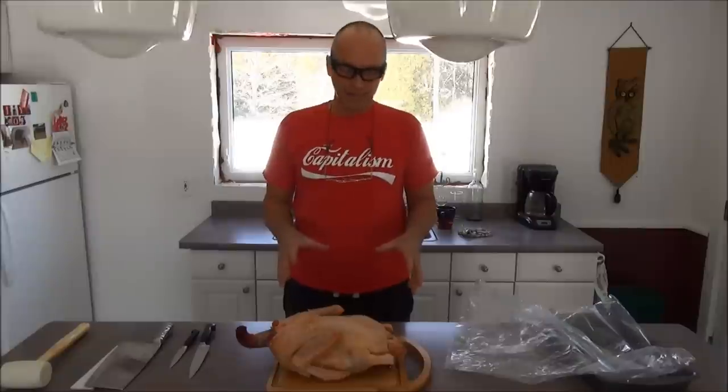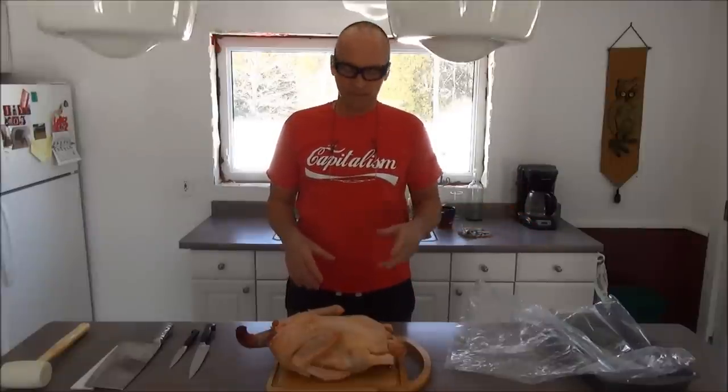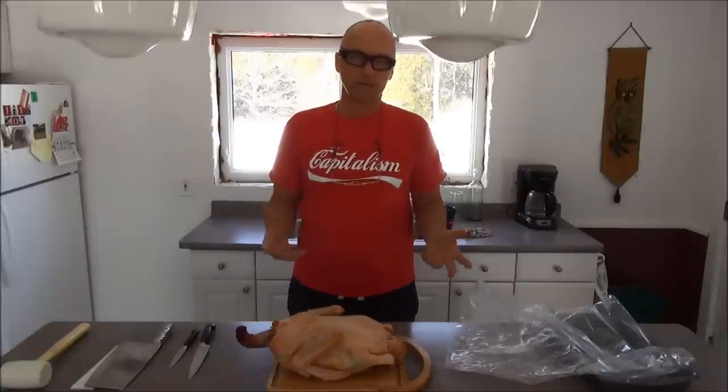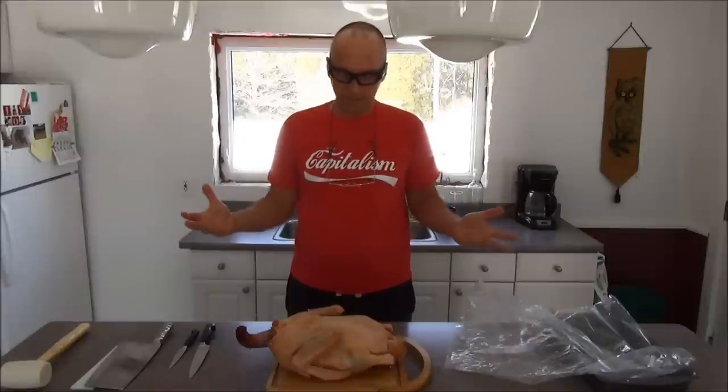I've had this warming up all day on the counter — it's been sitting out since 8 o'clock this morning. I thawed it out yesterday and put it back in the fridge. So it's still cold to the touch, but it is now warm enough that I can manipulate it so I can do this filleting.